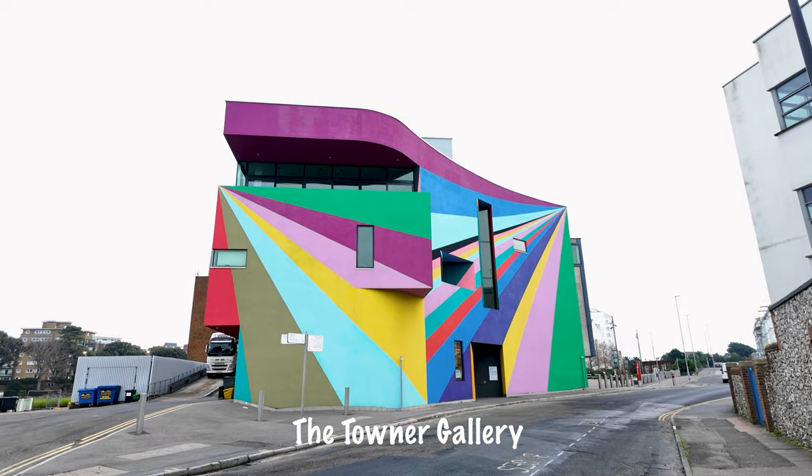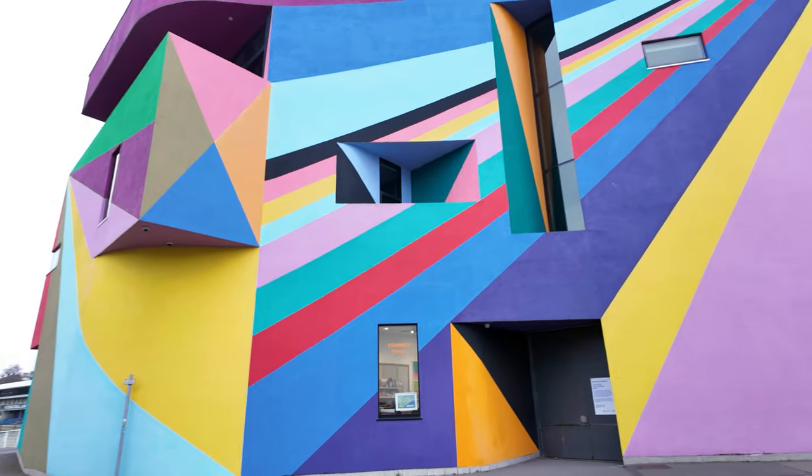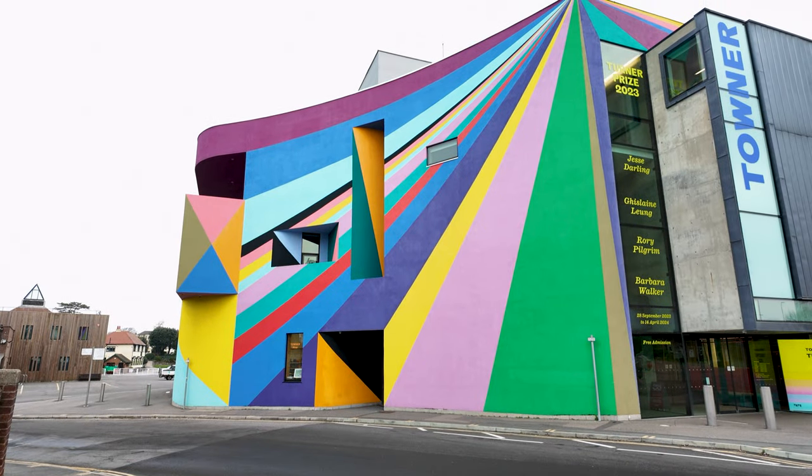We've come half a mile up the road and we're going to shoot the Towner Gallery. It's well known for its really colourful frontage — in fact I believe there's a shot in the UK Landscape Photographer of the Year that included this. It's a really quite striking building. Now what you need is somebody in bright clothing to walk past it, but it's a Sunday morning and there's nobody much about. I'm in bright clothing — might have to get inventive. As the facade might suggest, this is a contemporary art gallery. It was founded in 1923 as an art gallery for the people and it's free to enter.